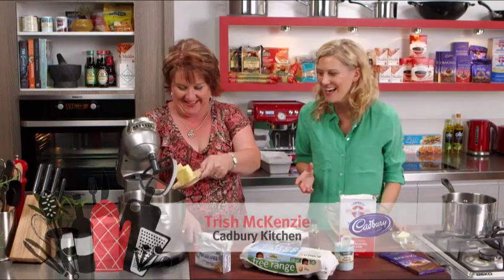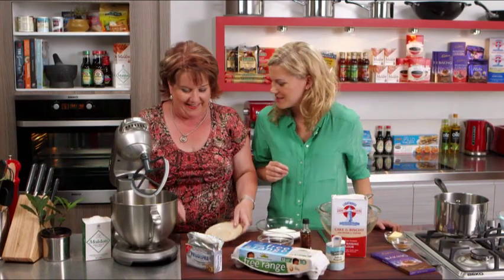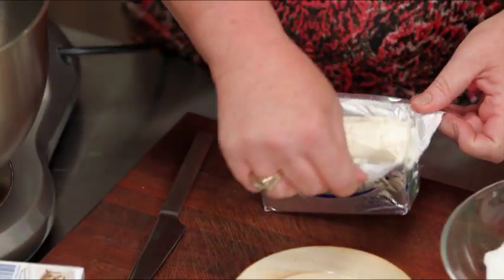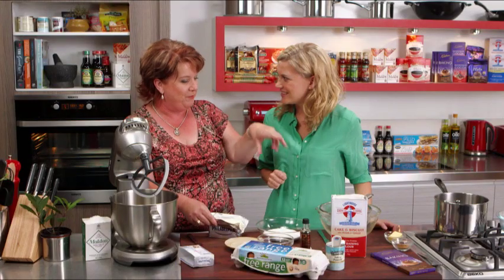We're making a loaf today — not just any loaf. This is a spiced chocolate ripple loaf. A mouthful, but that probably means it's going to taste sensational. It's my favourite cake, actually. I really do love this cake. It's a beauty because the chocolate has got that beautiful mixed spice through it and it's just the most moist and delicious cake ever.